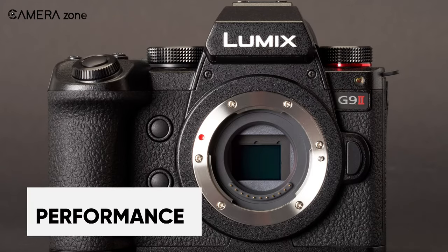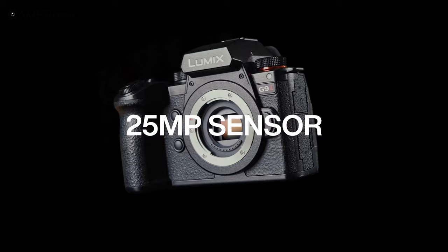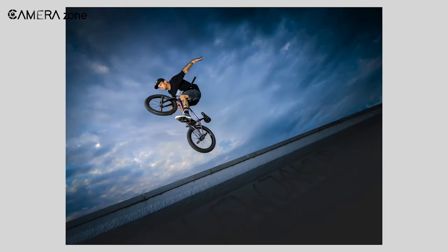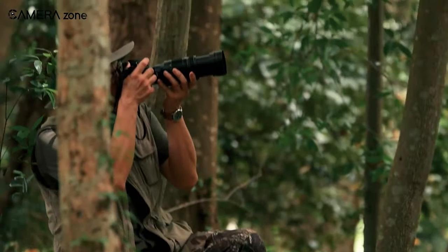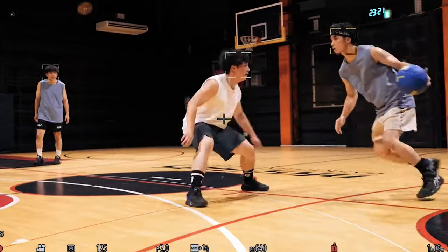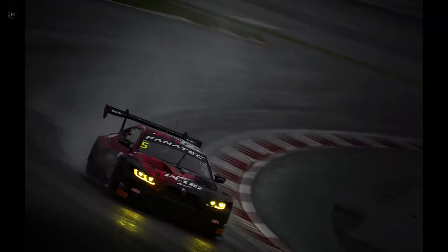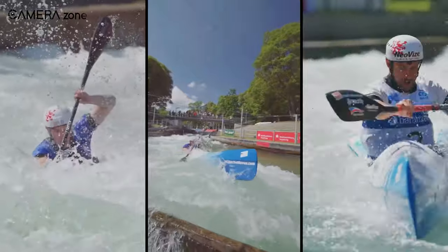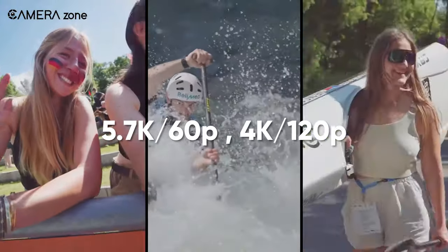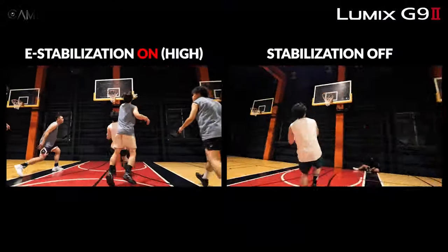Beneath its exterior, the G9 II boasts a newly designed 25.2-megapixel Live MOS sensor paired with an entirely new processing engine. Using a high-resolution pixel shift mode, the G9 II can now produce 100-megapixel images, even when handheld. The upgraded autofocus system features an expanded 779-point phase detection autofocus known as Hybrid Phase AF, enabling faster and more precise focusing with advanced subject recognition and tracking algorithms. In the video department, the camera excels with resolutions of 5.7K at 60p and 4K at 120p. Panasonic has also significantly improved the image stabilization system, providing up to eight stops of in-body stabilization.